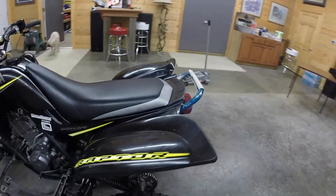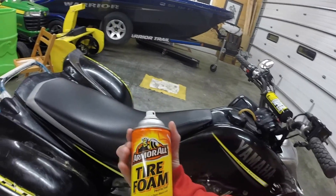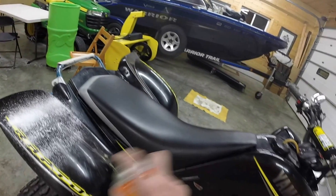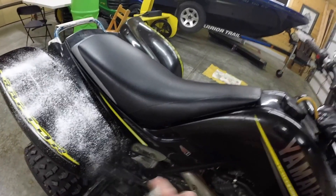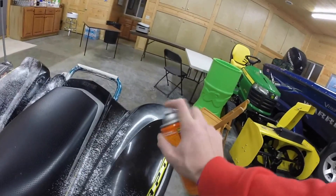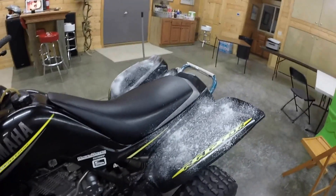The final thing we will be talking about today will be my plastics, and no there is no chips, dents, scrapes, or even cracks in them. How I do that — I use Armor All tire foam. You're gonna want to wait about a minute or two to let that soak it all up, and then afterwards grab your towel and clean it off and she will be looking brand new. I don't recommend putting it on your seat because then your seat will be super slippery.